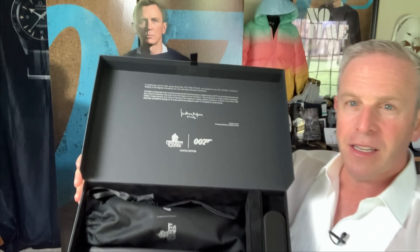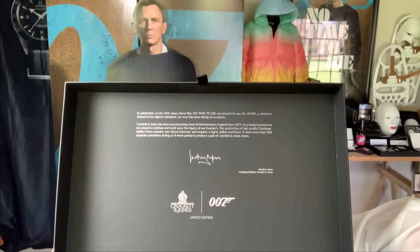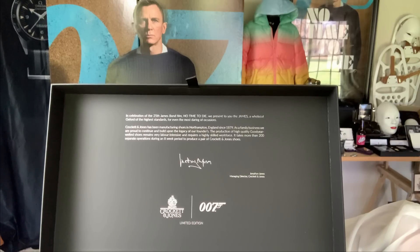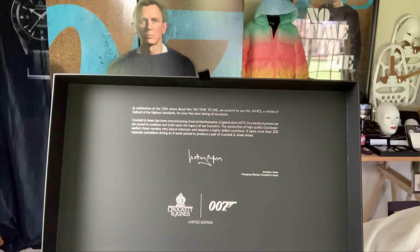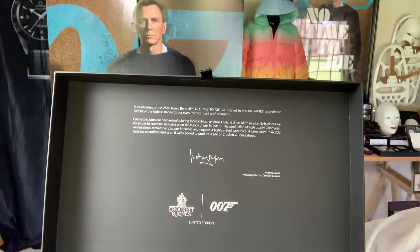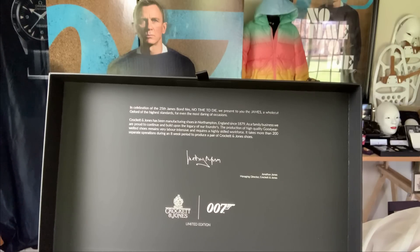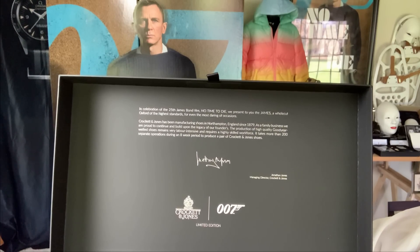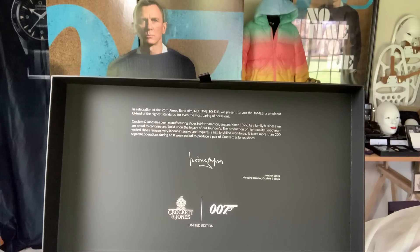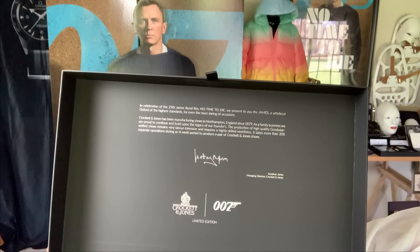The box itself is absolutely beautiful. It says: 'In celebration of the 25th James Bond film, No Time to Die, we present to you the James — a whole cut Oxford for the highest standards, for even the most daring of occasions.' Crockett & Jones has been manufacturing shoes in Northampton, England, since 1879. As a family business, they are proud to continue and build upon the legacy of their founders. The production of high quality Goodyear welted shoes remains very labor intensive, requiring a highly skilled workforce. It takes more than 200 separate operations during an eight-week period to produce a pair of Crockett & Jones shoes.